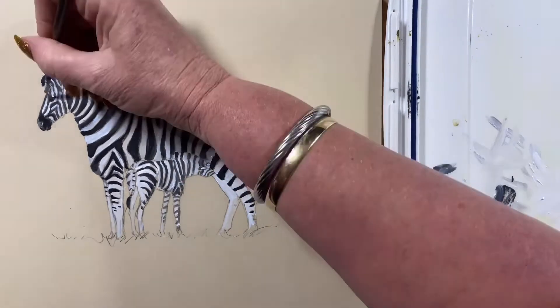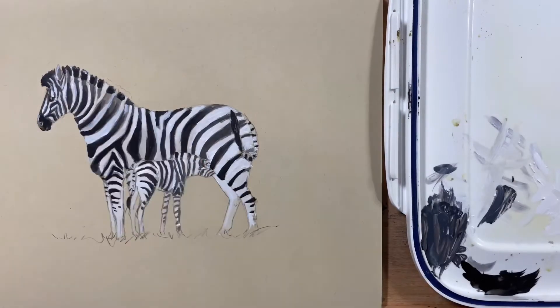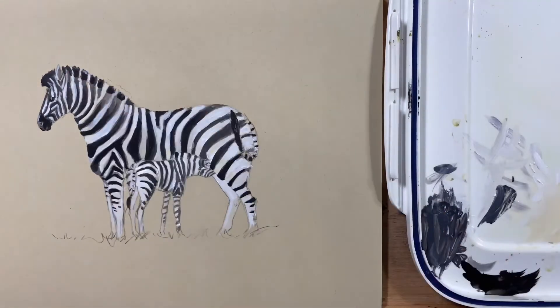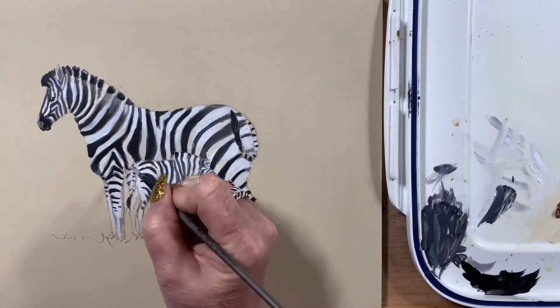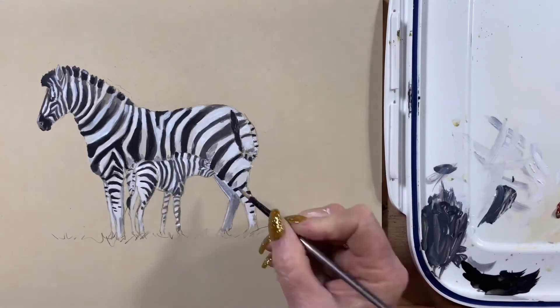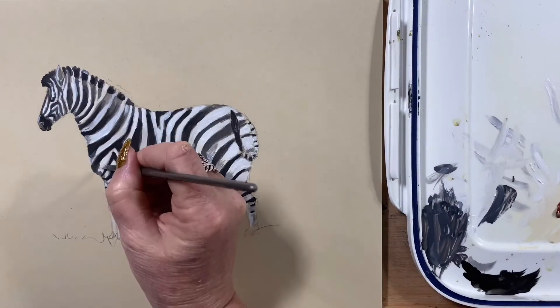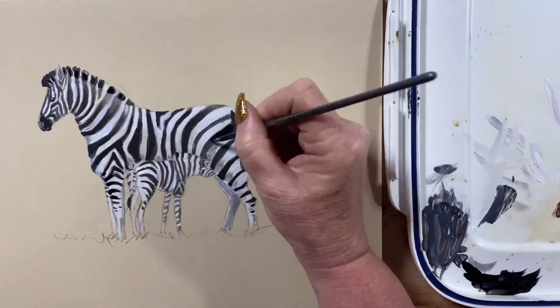Now I'm going in with some neat straight white and doing the highlighted areas. Then I've mixed up a little more gray just for the shadow areas on the back legs and underneath the zebra, and I just tidy up a couple of spots where I've got a few smudges.